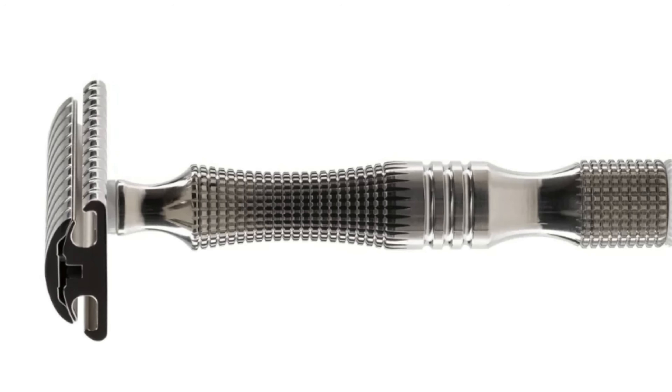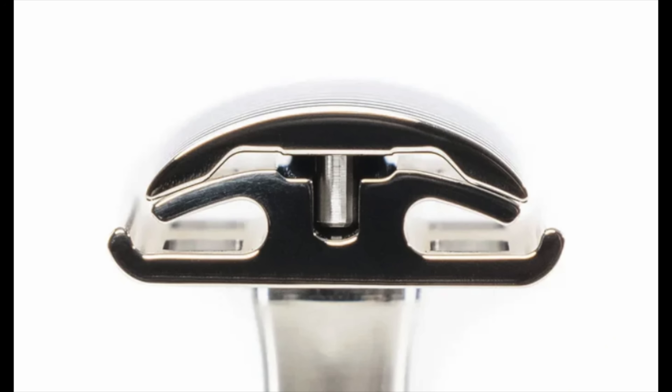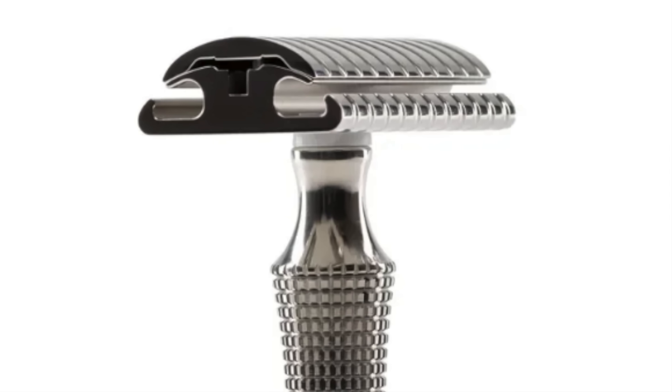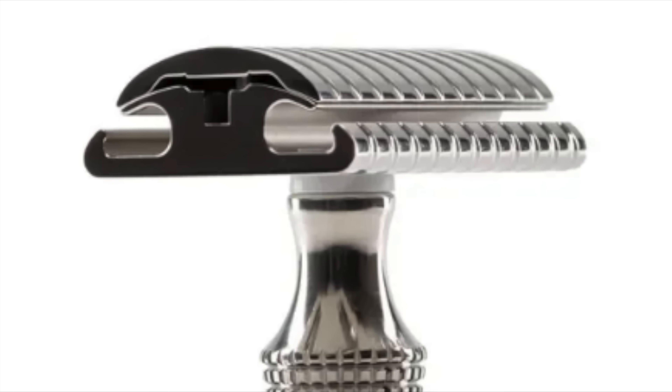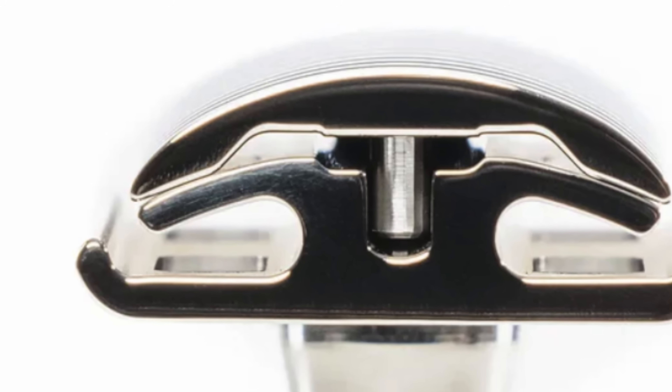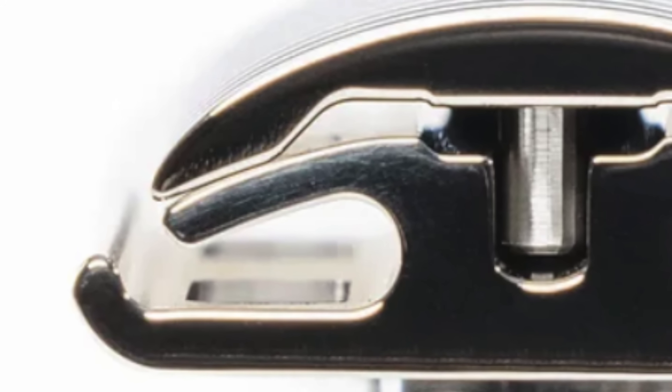This non-contact process is a game changer. Because nothing physically touches the part, there's no stress, no tool wear, and no deforming the metal. It's what allows them to create a razor-thin profile on their razor head and base plate, and a complex channel that rinses away shaving cream. Most importantly, EDM is what lets Timeless machine the razor's base plate with a blade gap so precise — the tiny space that controls the shave's aggressiveness — that it is measured in ten-thousandths of an inch.